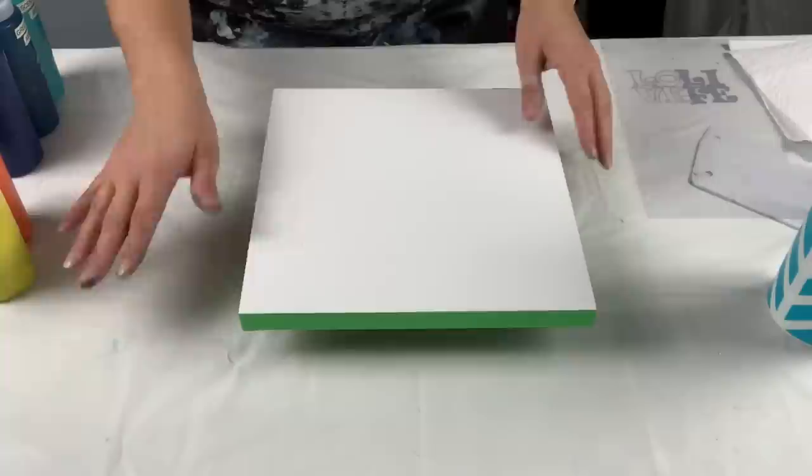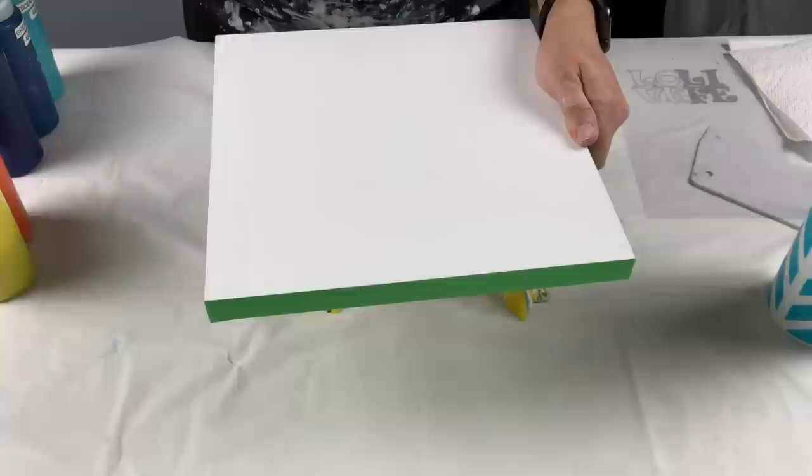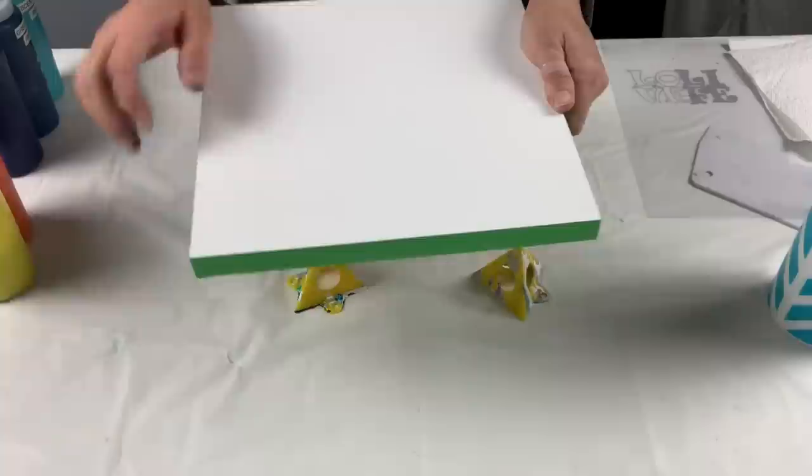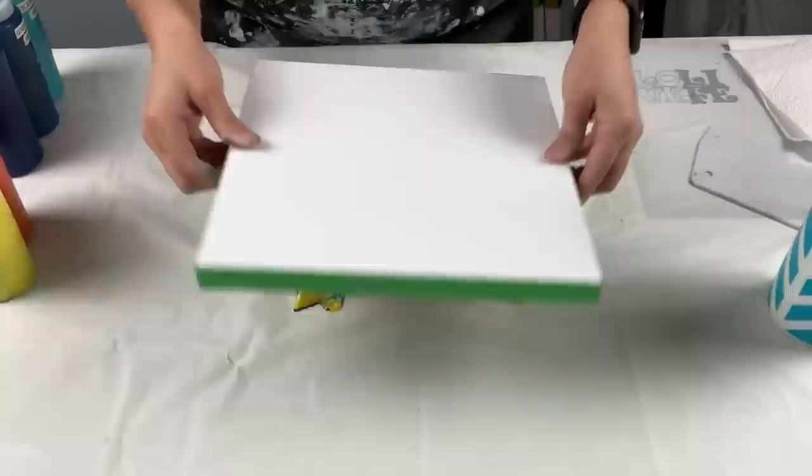What we have here is a 10 by 10 inch cradle wood board. I got it from Michael's - it's already pre-gessoed and I've already gone ahead and taped the sides. On these wood pieces I like to keep the sides white because I think it looks really neat, so that's why I taped off the sides.